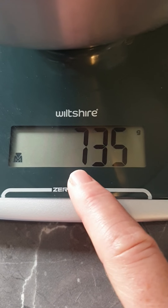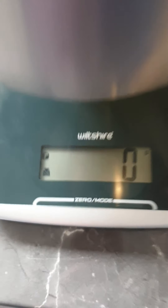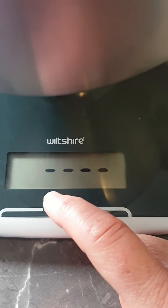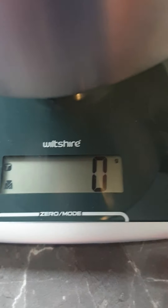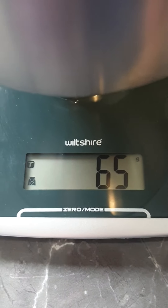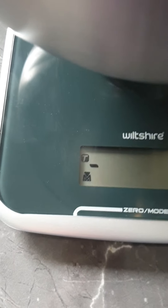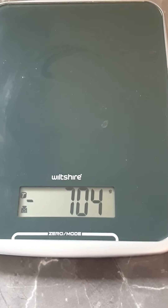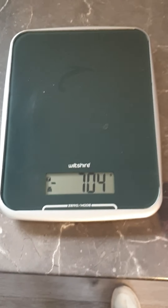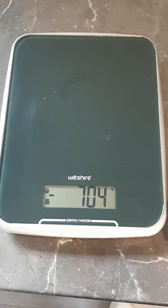You can tare it by just touching it and it'll go to the lines. Add something into your bowl, and if you've got that amount you can tare it again — just make sure it goes to zero. Then you can add something else and it'll give you the weight of that particular item. Very good scale, just a shame that Wiltshire didn't put any instructions in with it, but I hope you found this tutorial helpful.